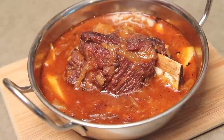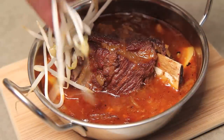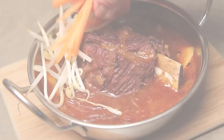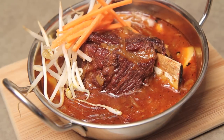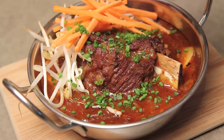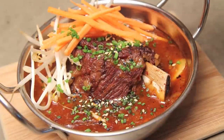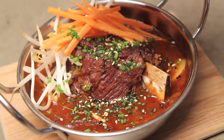From there I'm just going to add some garnishes — in this case some nice crisp bean sprouts as well as some julienned carrots. If you have some chopped green onion, add that as well — I happen to have chives. Then we're going to finish off with some black and white sesame seeds, and then we are ready to enjoy with a bowl of rice.